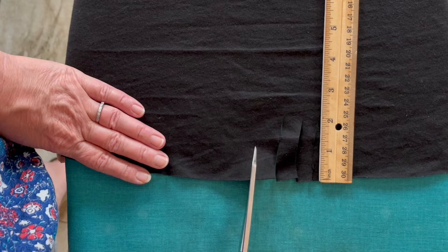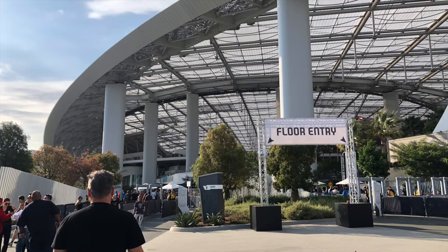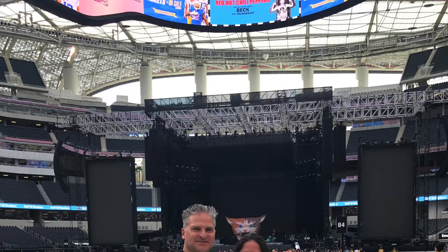Bam! That's how quick it is to make a cool concert tee. Enjoy some pics from our big concert night out — we had a babysitter, woohoo! Thanks guys, I'll see you back here next week with another video.